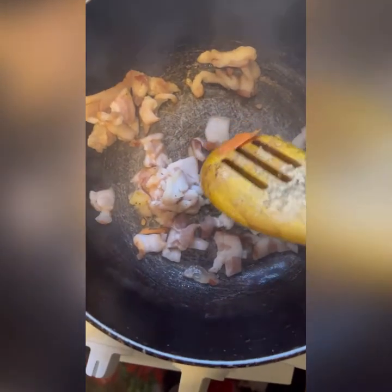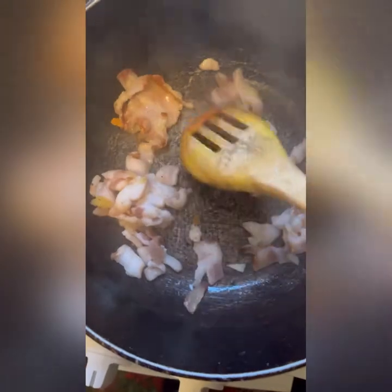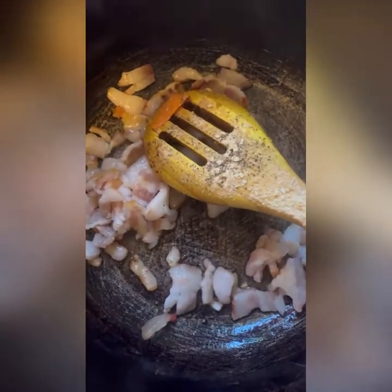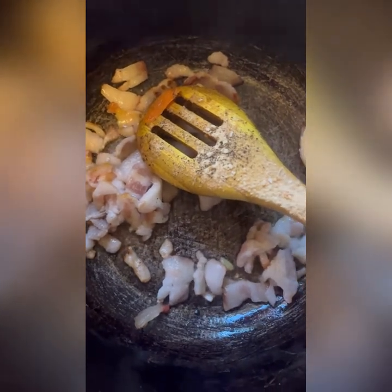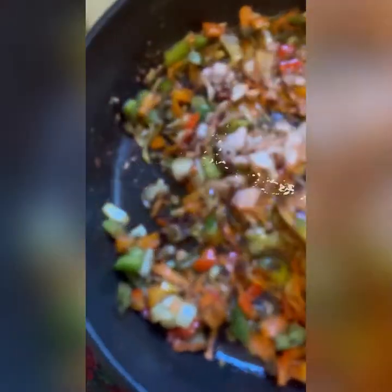Meanwhile, I have my cut-up bacon in my skillet frying, to add to the vegetables. You don't add any oil to bacon because bacon already has its own oil, and we're going to use all of that to flavor our dish. I didn't fry it hard — just cooked through.